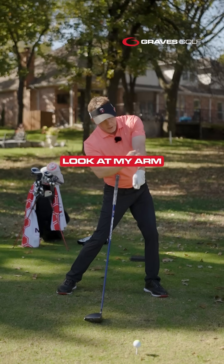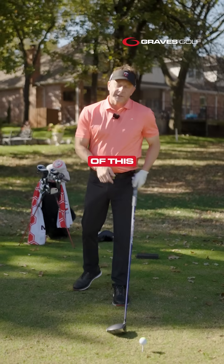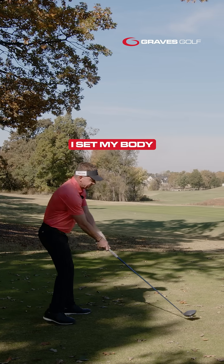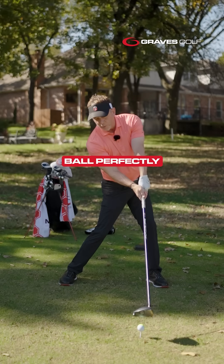Look at the tilts on my body. Look at my arm being straight. Look at the back of the hand toward the target. Now if I use the physics of this — back of the hand toward the target, trail hand working in a straight line — I set my body into that tilt, I take the club back and I nail that golf ball perfectly.